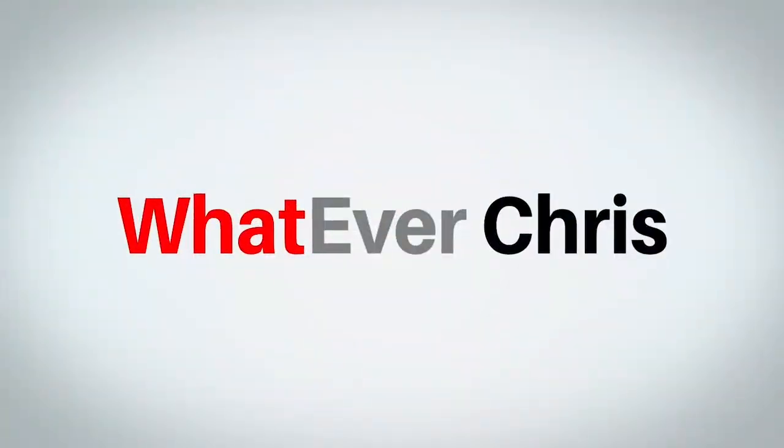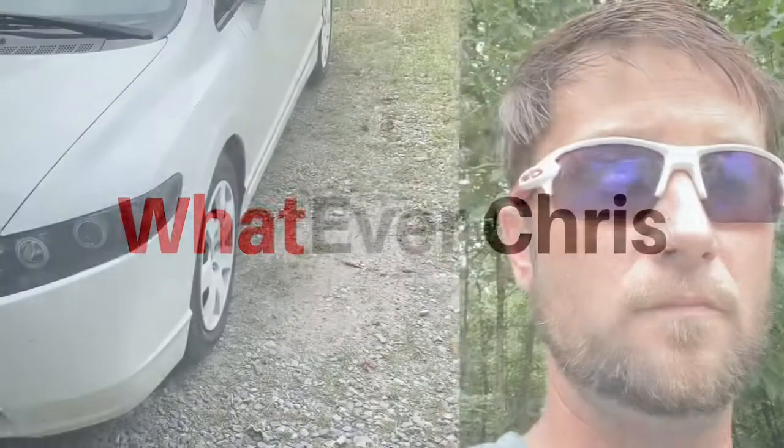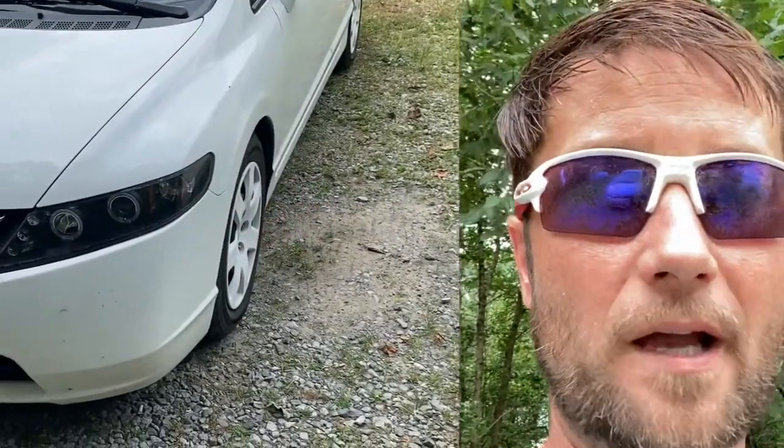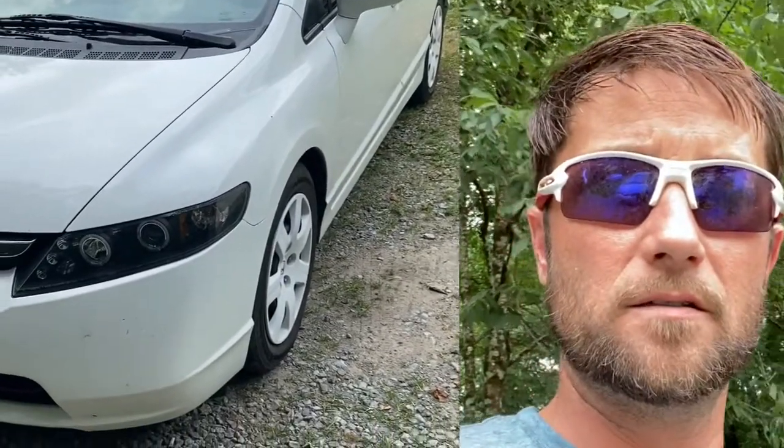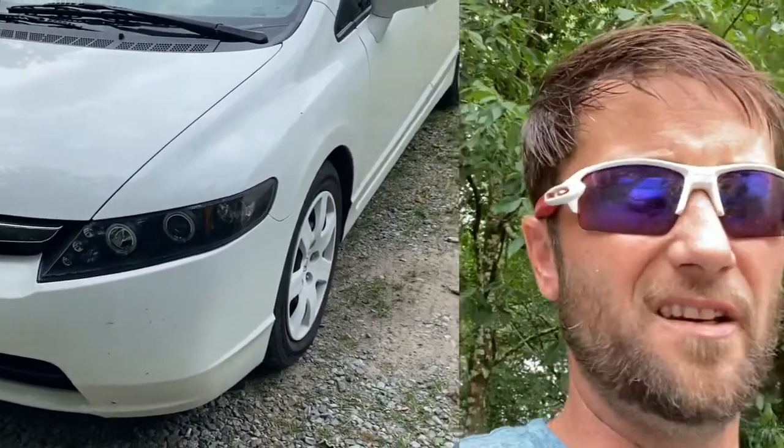What's up guys, it's Chris. Today we're going to do a review on some Spec D projector headlights, so stay tuned. This is my son's 2008 Honda Civic.